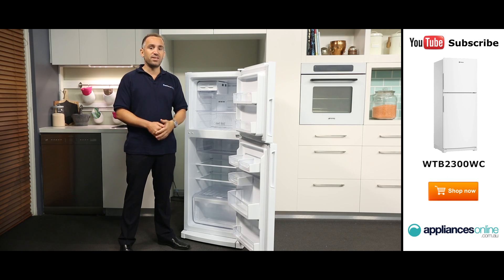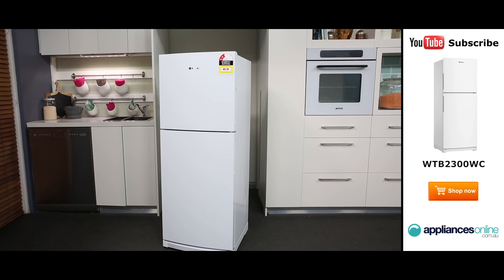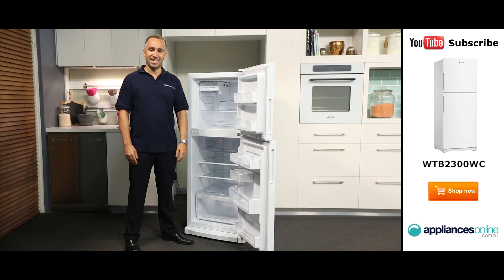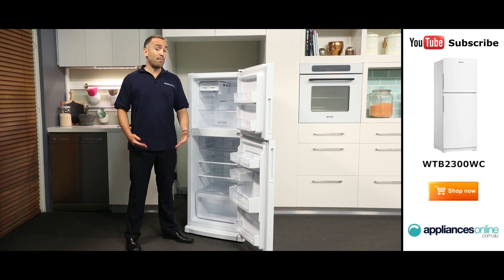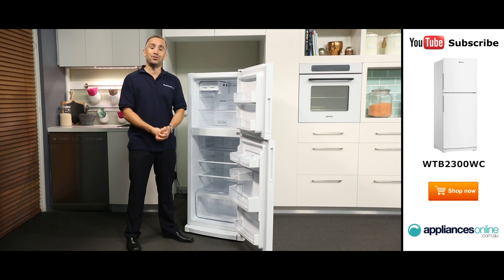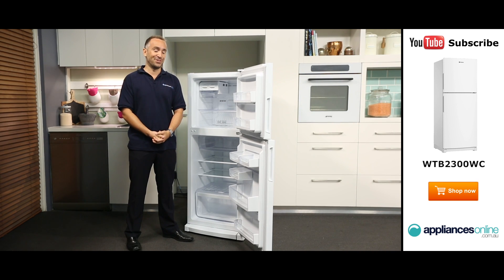So if you're looking for a fridge that is filled with maximum storage and great standout features, this is the fridge for you. Thank you for watching, and I hope this video will assist you when shopping with us here at Appliances Online. And please don't forget to click on the subscribe button and check out our YouTube channel for more product reviews just like this one.